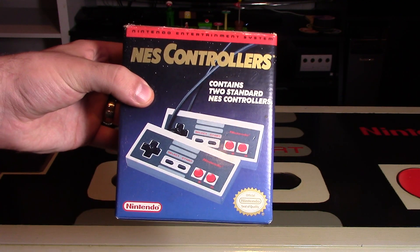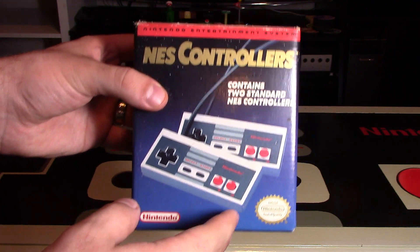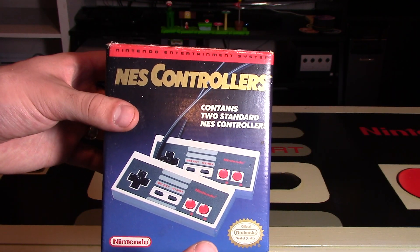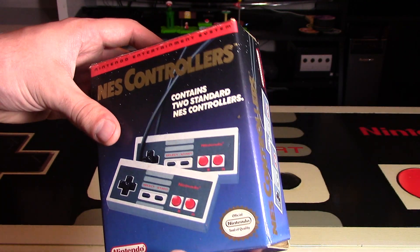These ones usually retail for roughly $80 to $100 online, and I paid just a fraction of that price because I was very, very patient. I waited for years until I actually found these. These ones I spent $20 on, shipping was roughly $7, so I got them at roughly one-third of the price.